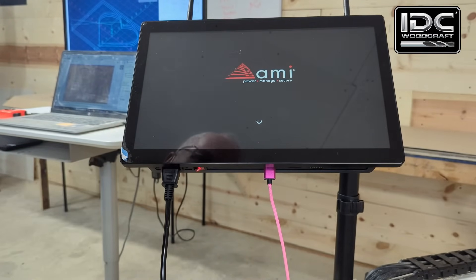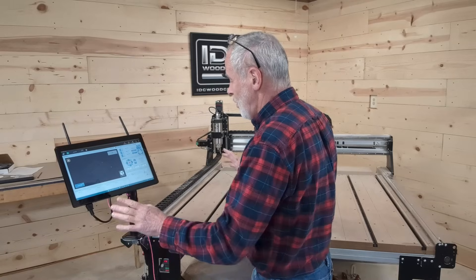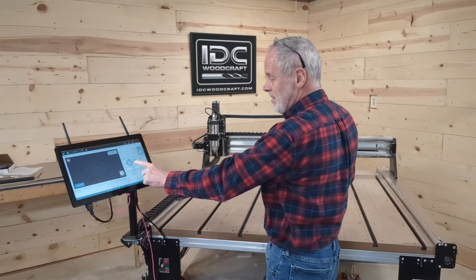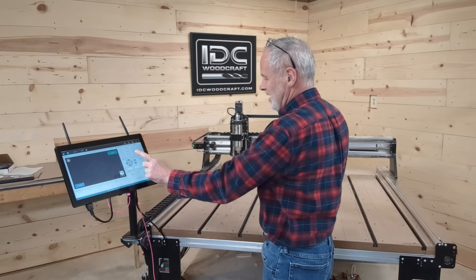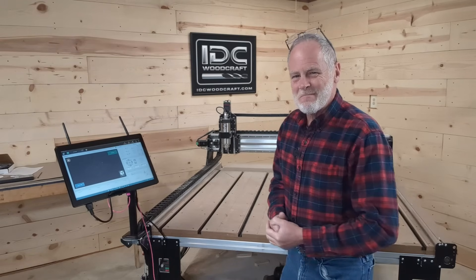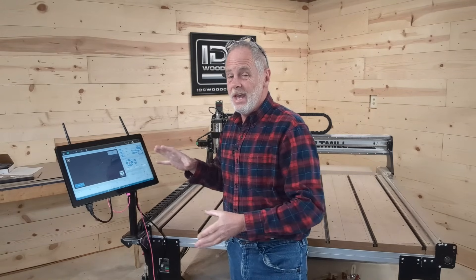We got it all fired up and all I have to do is literally touch the screen to make my machine move — which is so, so cool. I'm going to send the machine to the home position. I like this! If you decide to get this, which I recommend that you do, I'll link that down below.